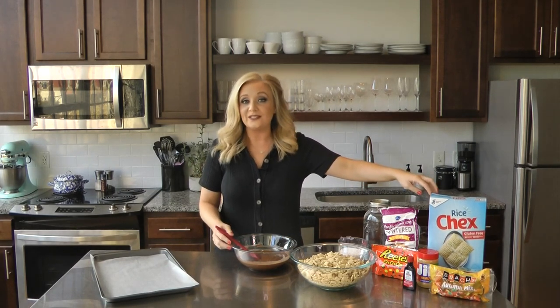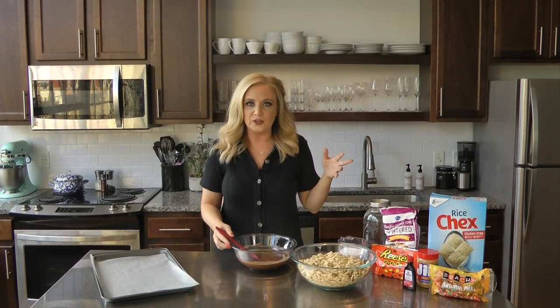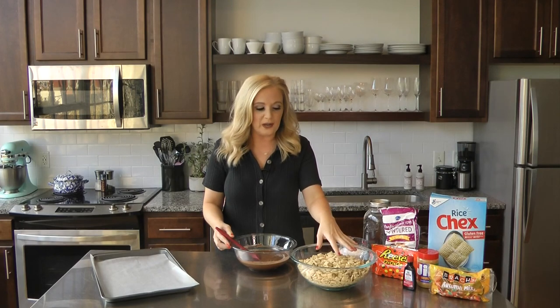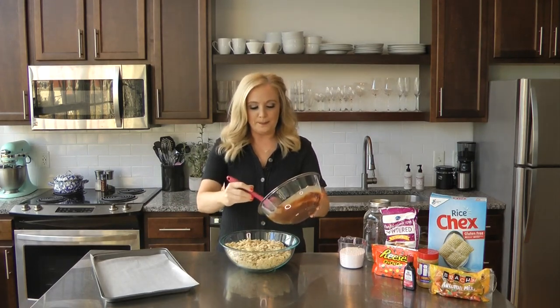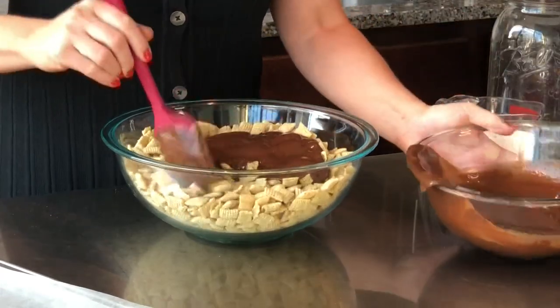You could also jazz it up and do the chocolate-flavored cereal they have, or any kind of flavor you want — the wheat kind, I think they have. Whatever you'd like. This is just a whole box, I think it's 12 ounces. And then you're going to pour the chocolate mixture on top a little bit by bit so that you can really stir it up.